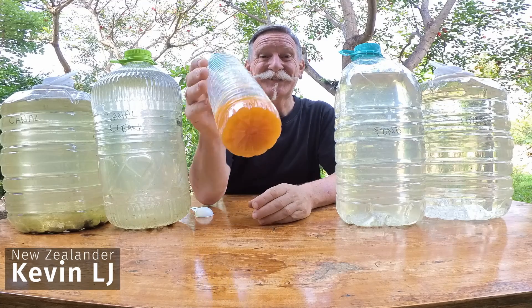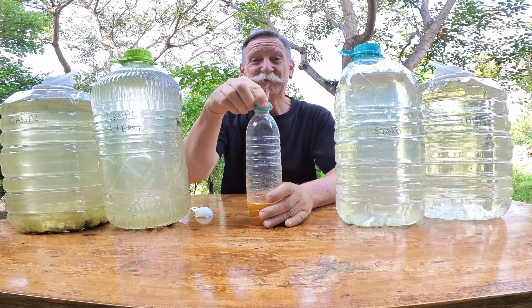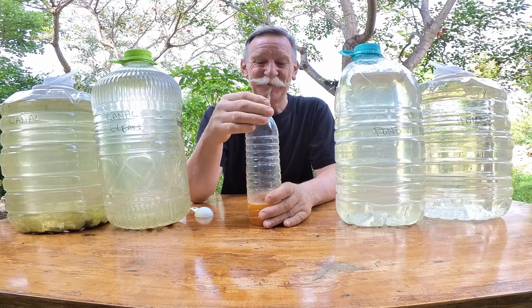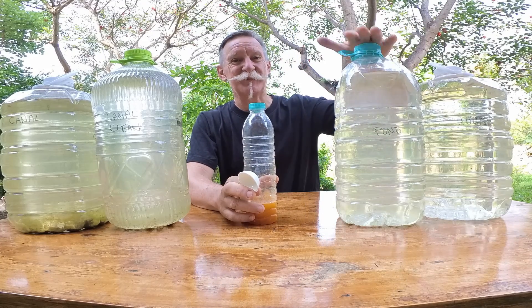It's now about 10 days after we mixed this concoction of egg, MSG, and fish sauce. It's been sitting in there. I've been carefully letting the lid off it for a short time each day to burp it. But now it's time to add it to my bottles of water. I've got the house water and the pond water,